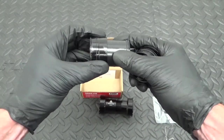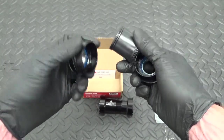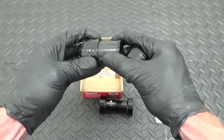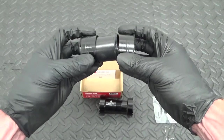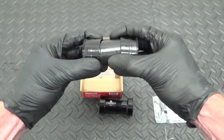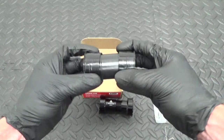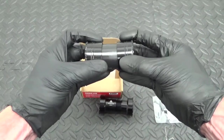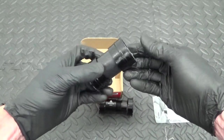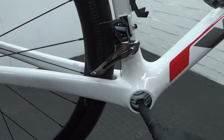Whereas your normal traditional press-fit bottom bracket is obviously three sections — the cups are in there and they can move independent of one another, because the piece in the middle is just normally a plastic sleeve that's just a weather seal. So it can move independently, meaning you're more likely to get creaking. That's when these threaded press-fit versions come in useful.